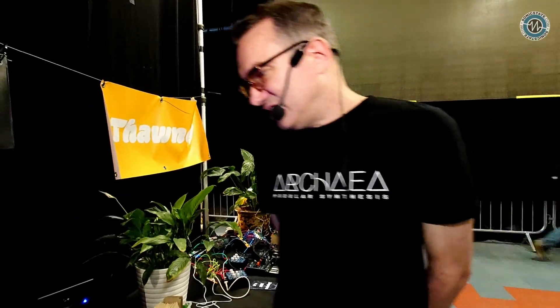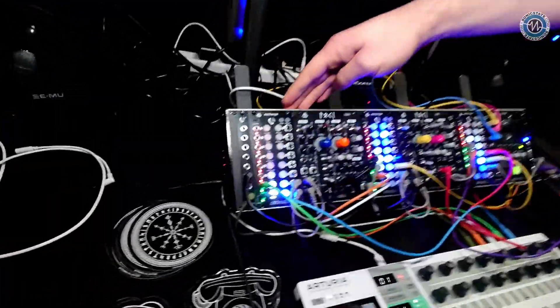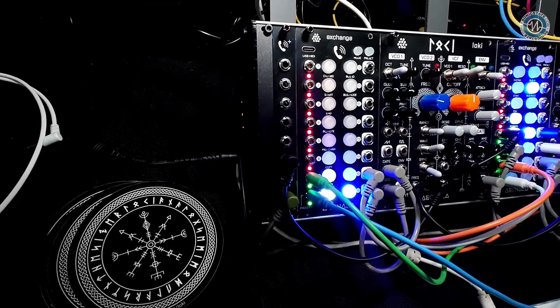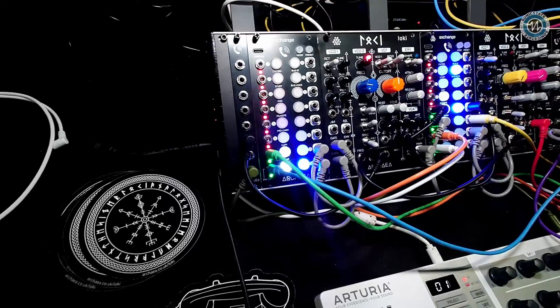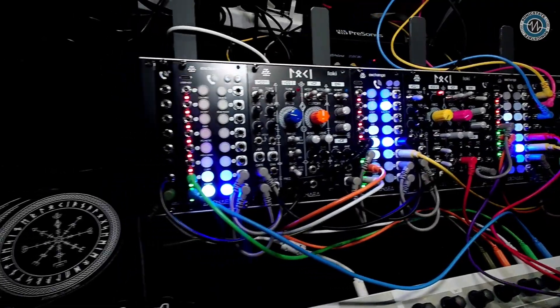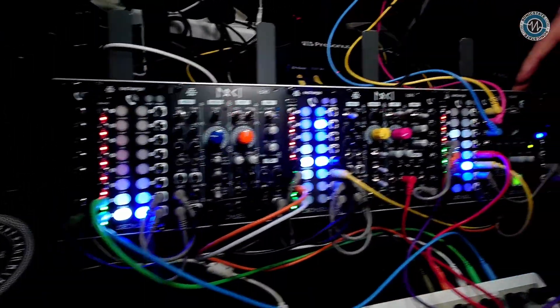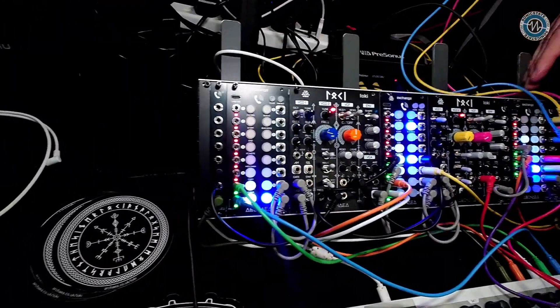So what are you showing us today? Today we've got the Exchange Module, which we've been developing over the last year. I think last year we showed it briefly, but it was a very early prototype. But now it's fully functional. So what you've got is a couple of synth voices and a beam controller, all in this case, and then three Exchange Modules.